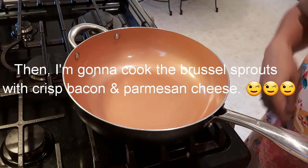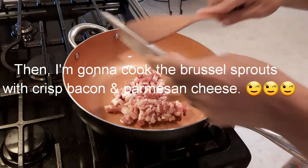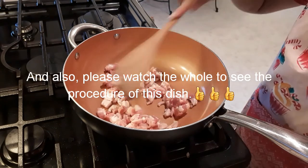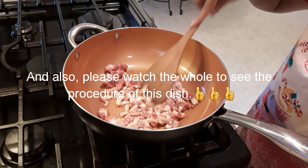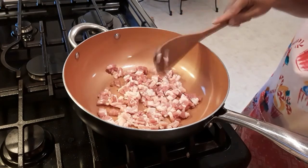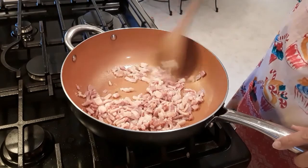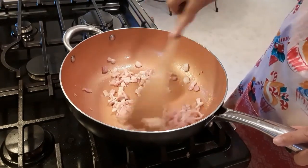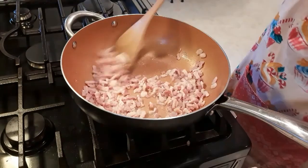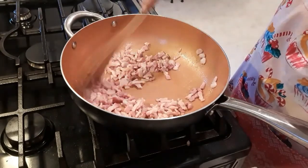In a pan, we're gonna put the bacon and turn on the fire. We're gonna cook this for about 3 minutes, and then after that we're gonna remove it from the pan.